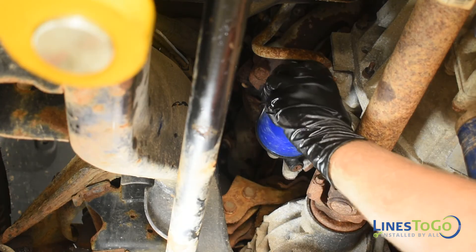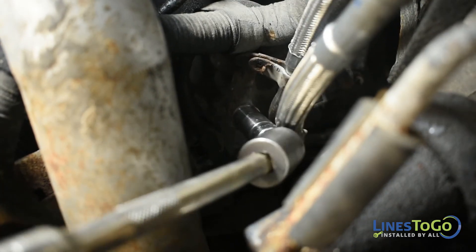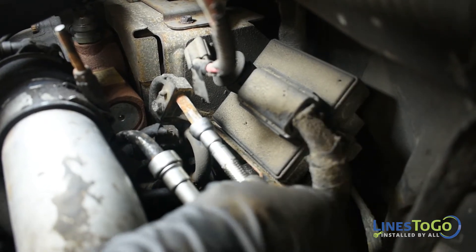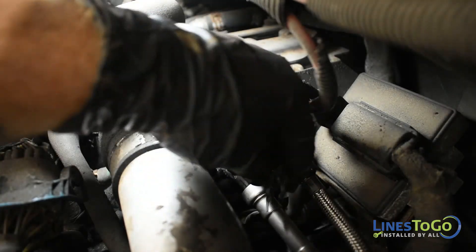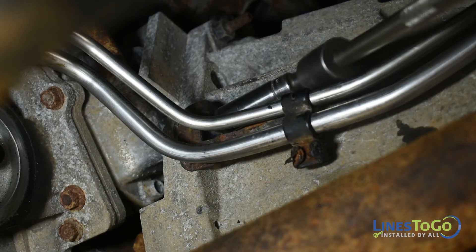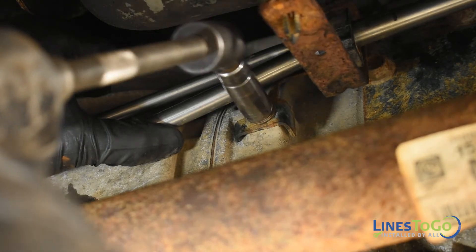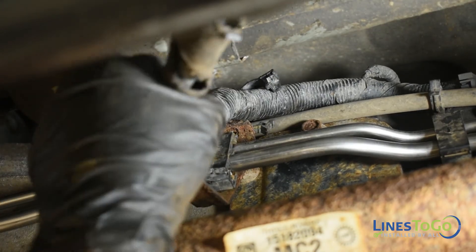Replace the oil filter. On top of the engine, tighten the nut securing the fuel lines using a 13mm socket. Install the feed and return line quick connect fittings at the left rear of the engine and replace the safety clips. Replace the nut and bolts securing the front section of lines to the transmission and tighten using a 13mm socket.